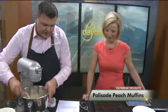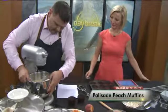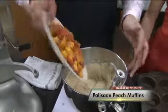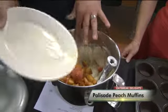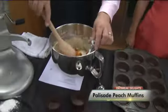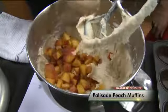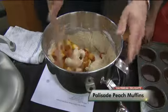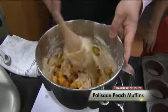Now I didn't want to bust them all up, so I'm going to fold or stir the palisade peaches in late. I kept the skins on — you can blanch them and take the skins off if you choose, but that's really where all the nutrients are. I keep the skins on. So just mix those in and that's it.